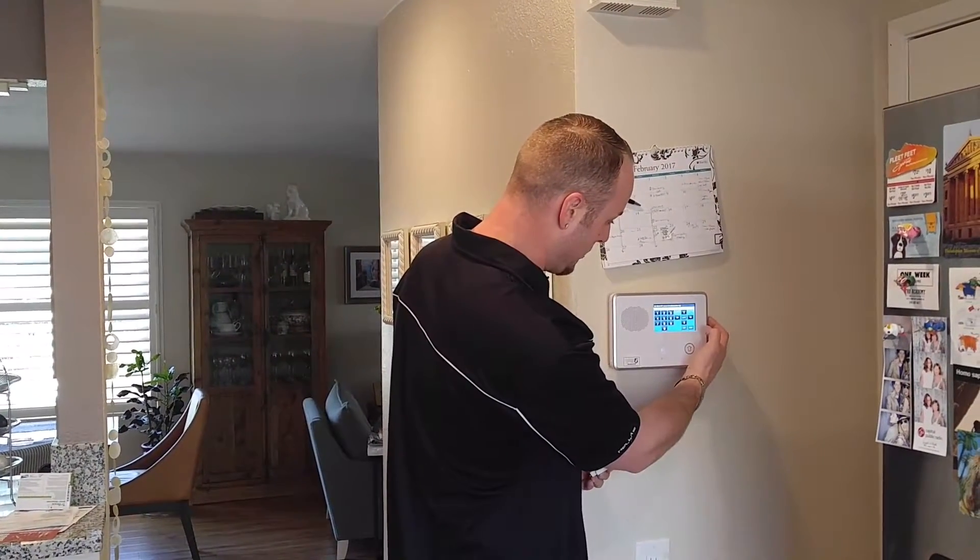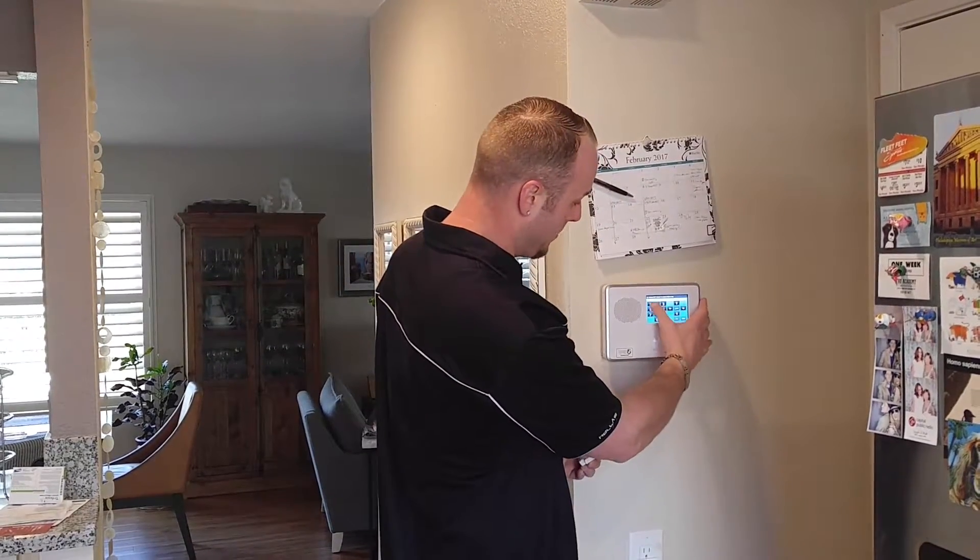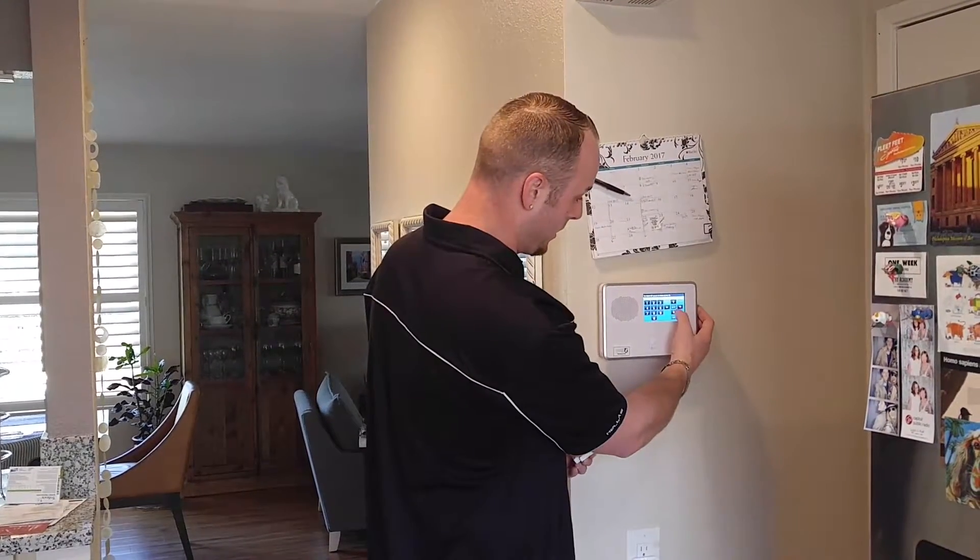We're going to scroll down to the next setting, which is voice chime. I like to make it 01 for voice only — I don't like the ding dong.